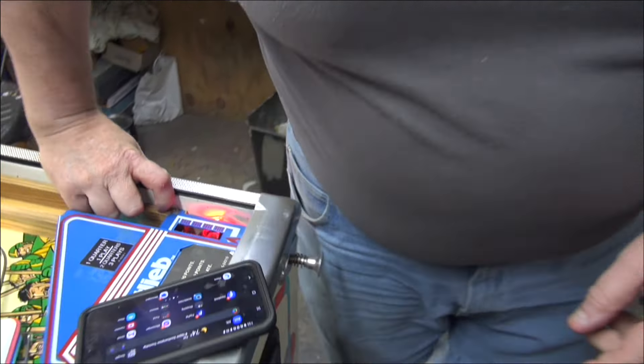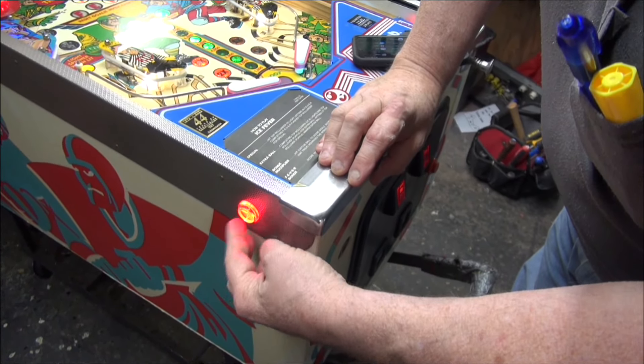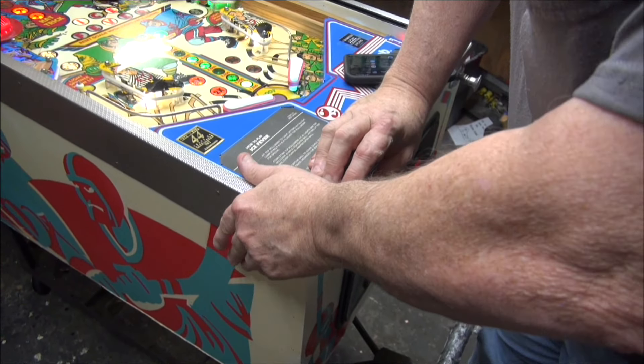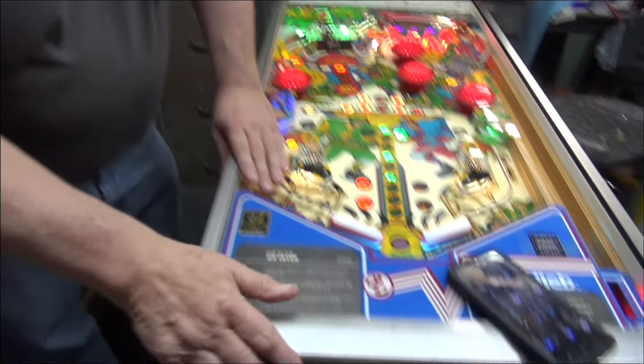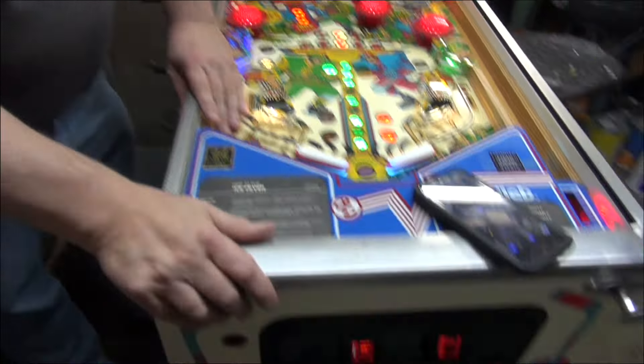The button comes out and we put a clear button in. Factory had green and red. And we're going to finish this beautiful game off with powder-coated legs — it just adds such a nice touch to the overall beauty of the game.